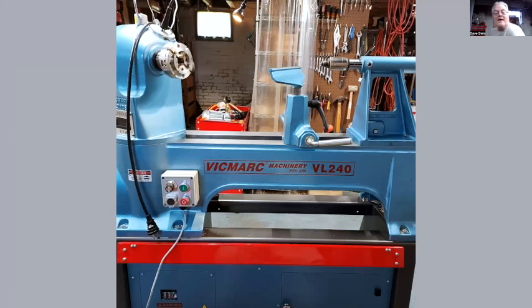I did show a picture back in May of this machine from the distributor website, but now I've got it in the shop and I've had about six weeks to turn on this. I've done at least 20 different pieces on the lathe, so I've got a little experience with it and just wanted to share some of why I'm so tickled pink and every other color about the decision to get this particular machine.